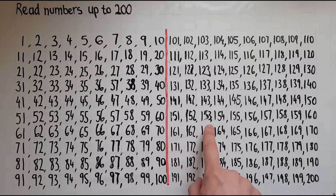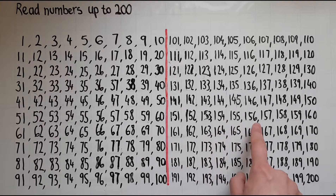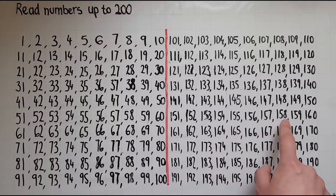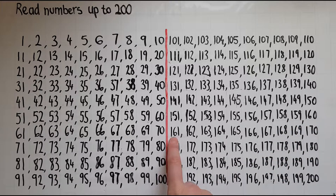152 153 154 155 156 157 158 159 160 161.